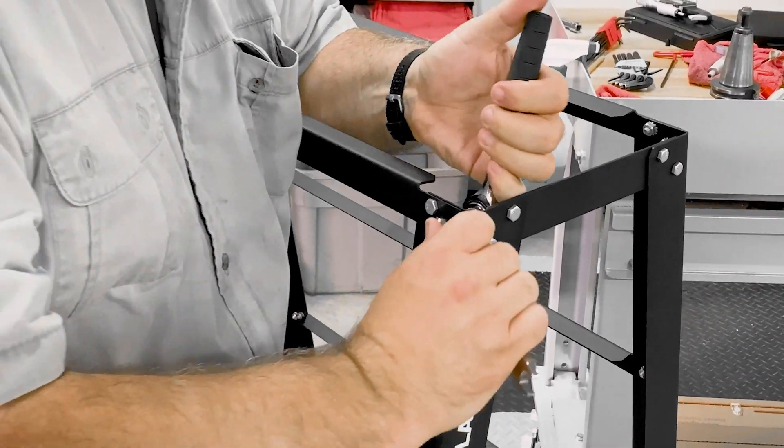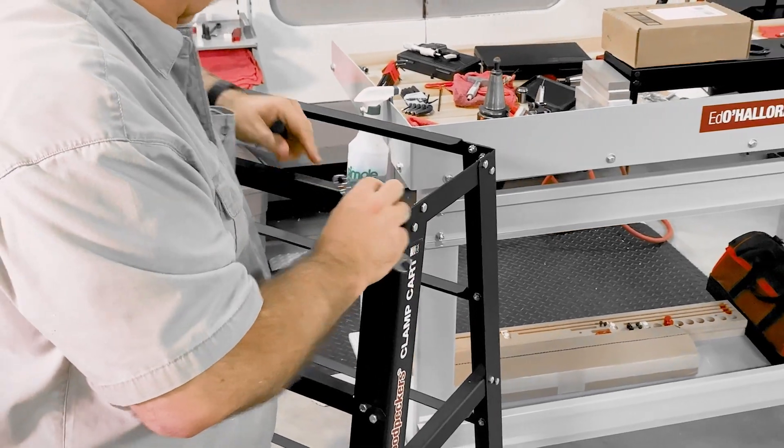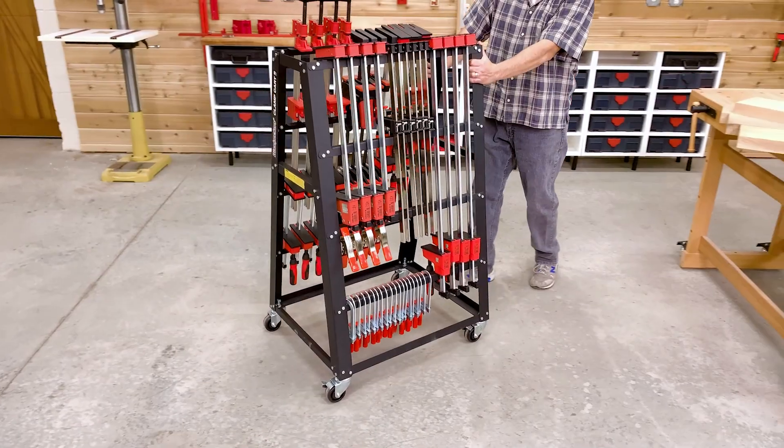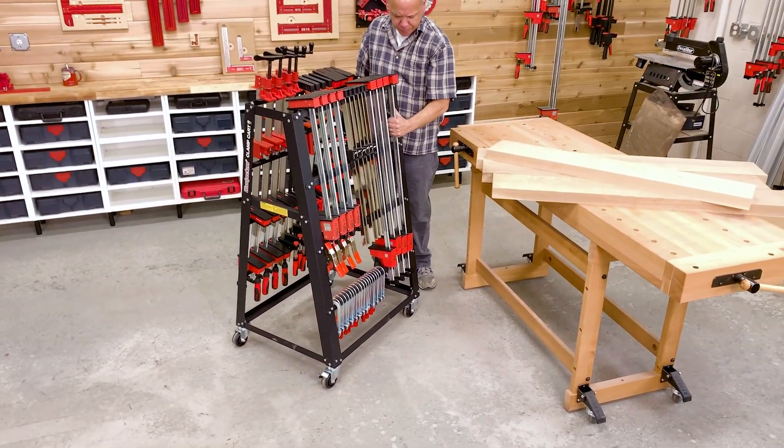Like all Woodpeckers tools, the clamp cart is precisely machined and carefully inspected in our Strongsville, Ohio factory, just south of Cleveland. Get your clamp cart and put your clamps right where you need them.